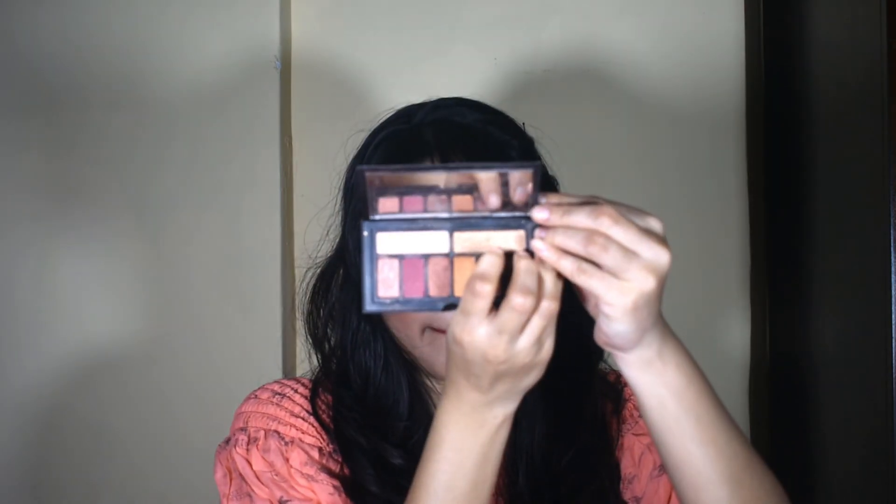Then, I have taken this mocassin shade, first for my lower lash line, and also for my inner corners. This means that my under-eye dark areas will have disappeared. Then I also use this for my brow bone.